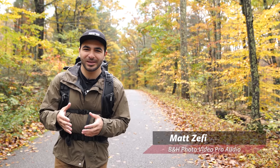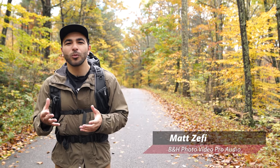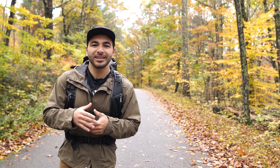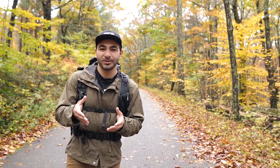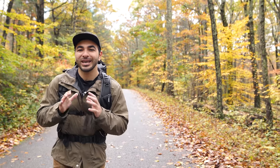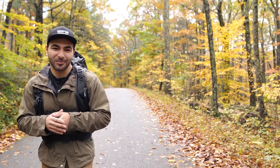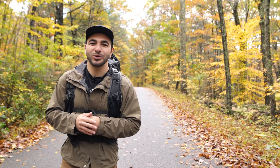The holiday season is amongst us and perhaps you have a landscape photographer friend or family member and you're wondering what the heck to get them. Today I'm going to demystify some potential gifts that you can get for a landscape photographer or yourself. To develop this list, we consulted with B&H's expert staff and experienced landscape photographers. We'll cover a wide range of camera gear and accessories that they'll be sure to appreciate.